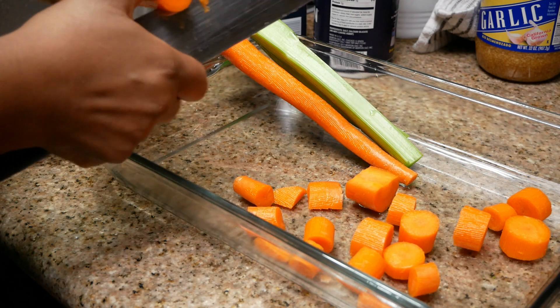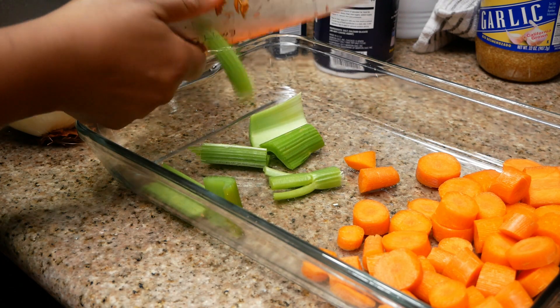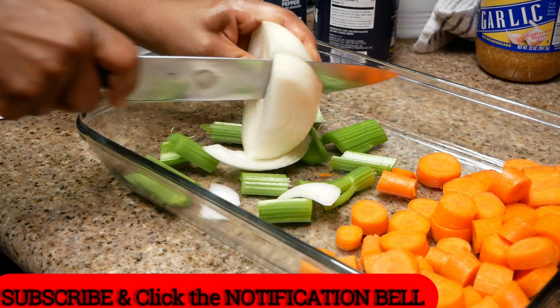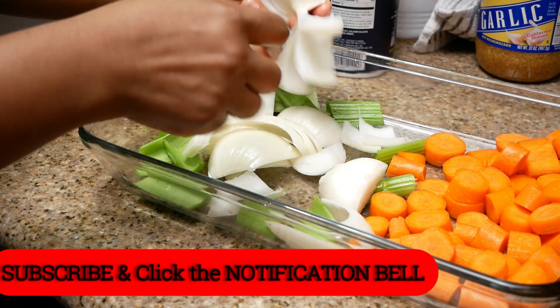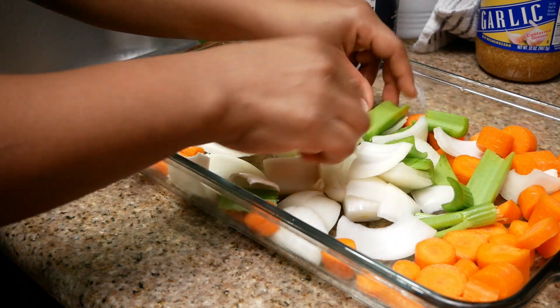I'm going to be roasting my chicken on top of the vegetables that you see here, and these vegetables have been rinsed. I'm just roughly chopping these down to create a bed that's going to elevate the chicken from the surface of the roasting dish — I will not be using a roasting rack. The vegetables are also going to add a lot of flavor to the pan drippings, so it's always a good idea to add some vegetables along with your chicken.